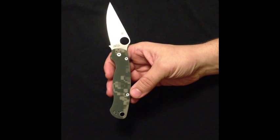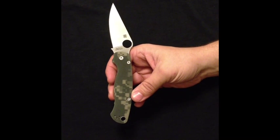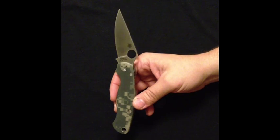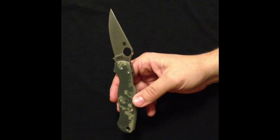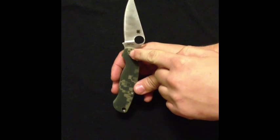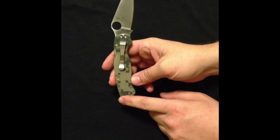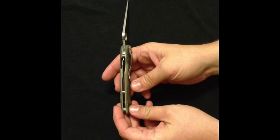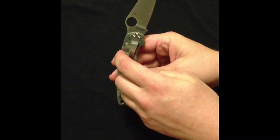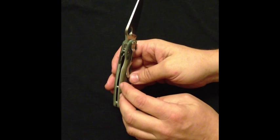The blade length on the Paramilitary 2 is 3.438 inches. The blade steel is a really, really nice CPM S30V — this blade steel is not going to rust on you as easy, so you could get this guy wet and if you didn't clean it, it's not going to rust right away on you. The overall weight on this is 3.75 ounces. It also has the six-point pocket clip. A really big difference, why this guy is going to cost you a lot more, is the compression lock on the top of the back — which is basically like a backwards liner lock. As you work this blade in, it gets easier and easier for the blade to drop with that lock.